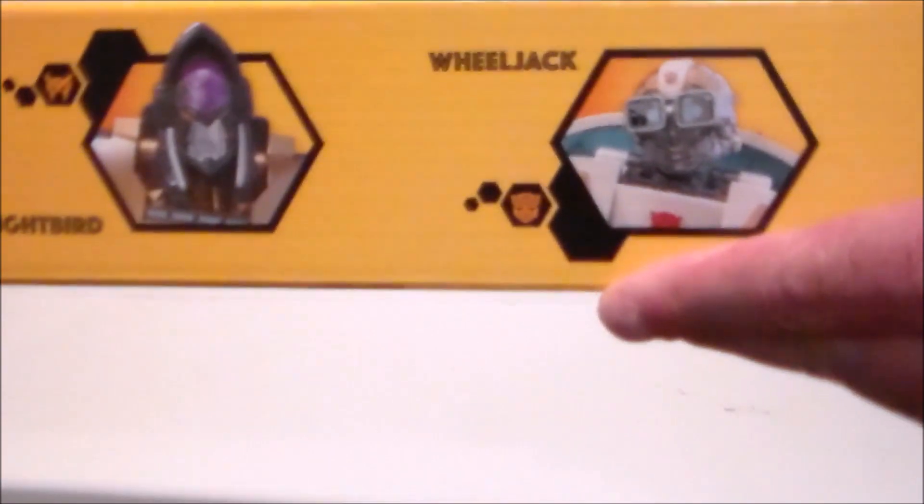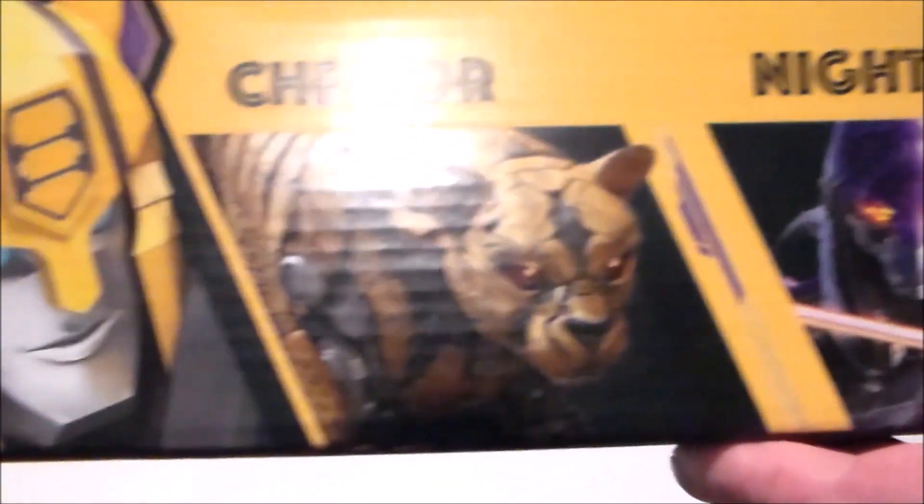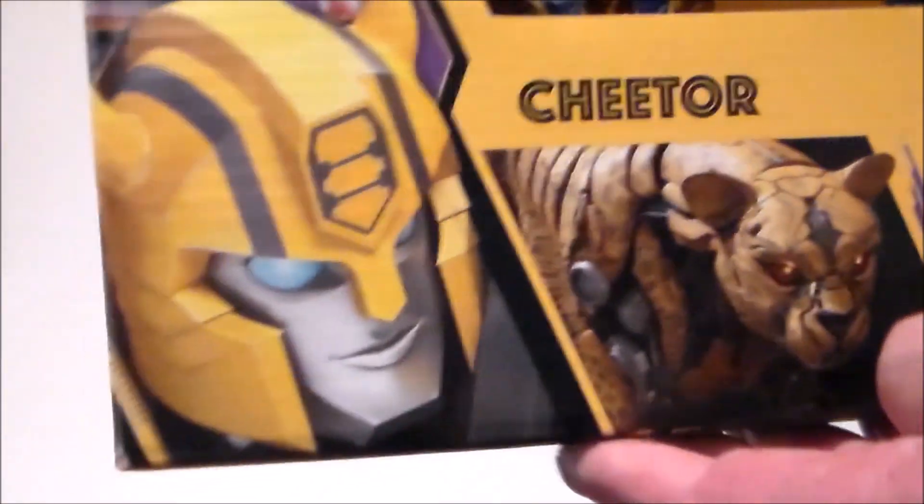And then here we have Bumblebee himself — just kind of some artwork, pictures of the robot. And here are the figures in the box. We've got Wheeljack right there, Nightbird, and Cheetor, which is kind of cool. And then there's a couple of little accessories. And then here's some artwork and characters from the Transformers. We've got a close-up of the stuff.